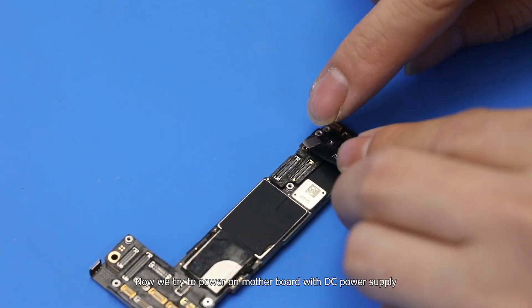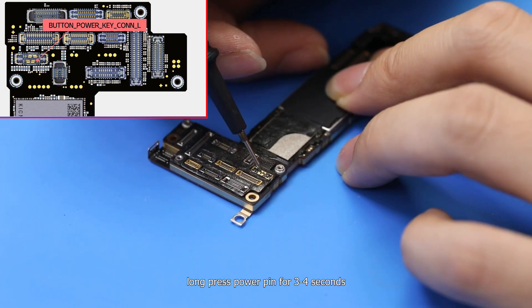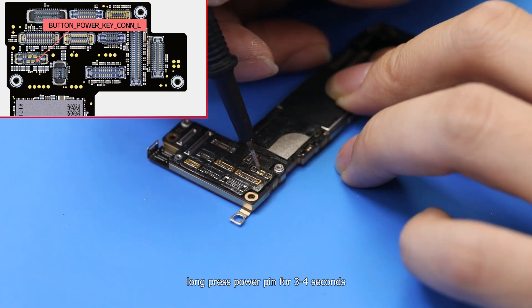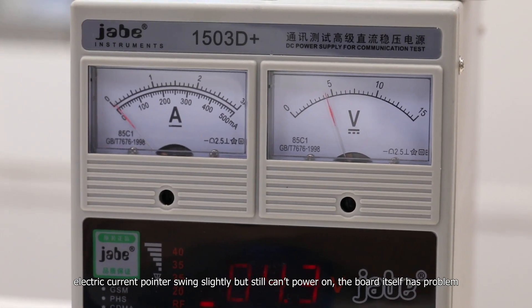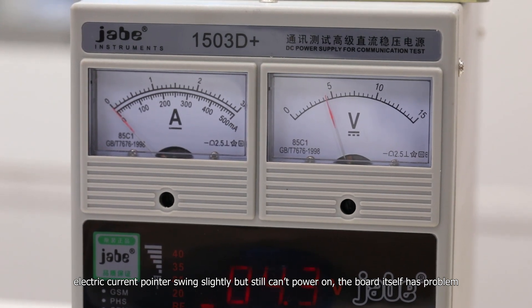Now we try to power on the motherboard with the DC power supply. Press the power pin for 3 to 4 seconds. The electric current pointer swings slightly, but still can't power on. The board itself has a problem.